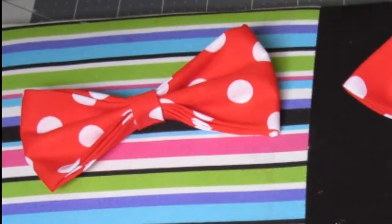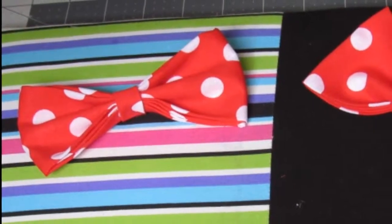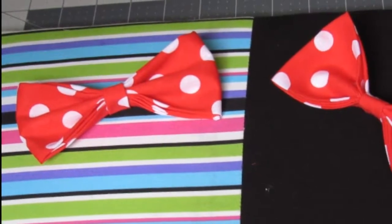Hey all out there, this is Marlisha Monroe, and if you want to learn to make these cute little bows, then stay with me.